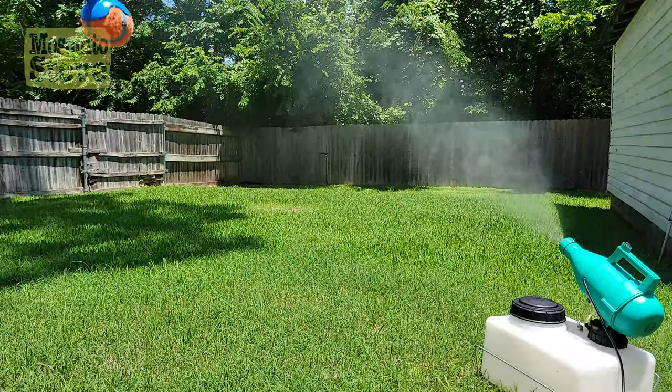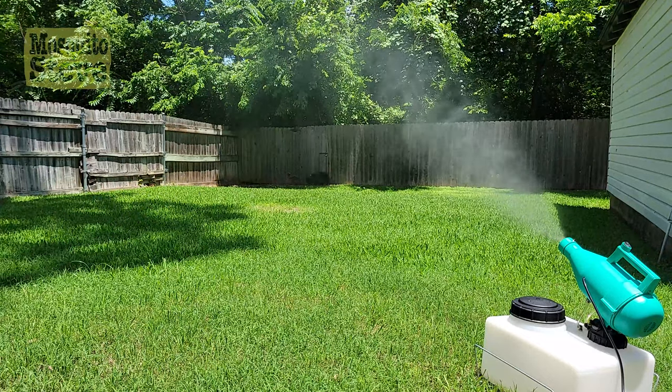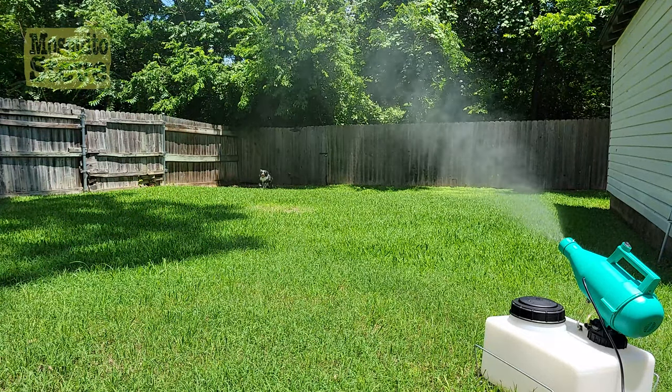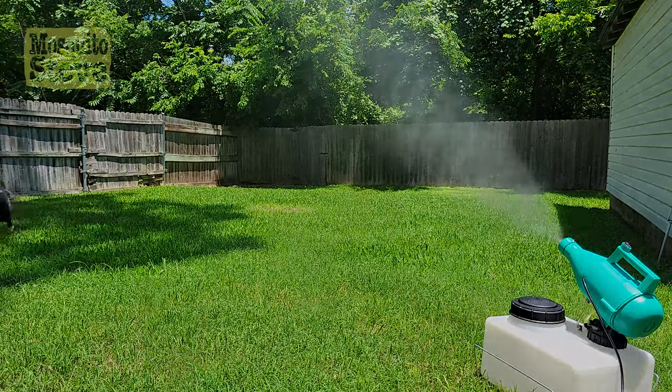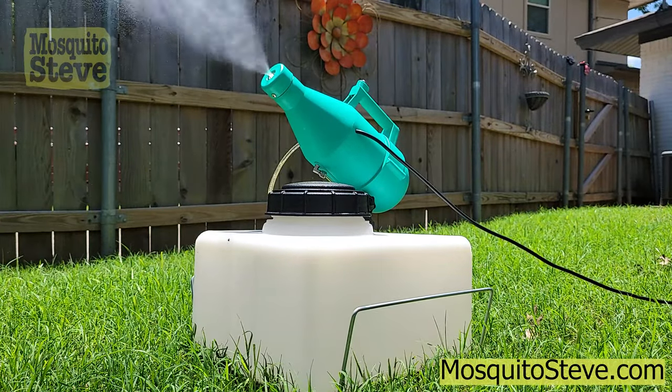Mosquito Steve products are safe for pets, plants, pollinators, and people of all ages. You can find the Model 14 Sprayer at select retailers in Texas. Check MosquitoSteve.com for details.